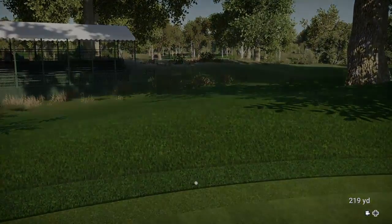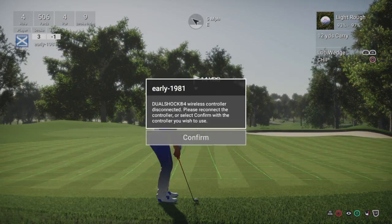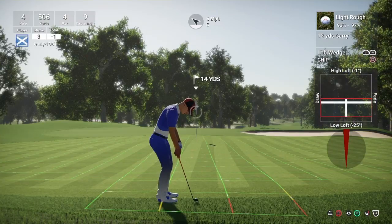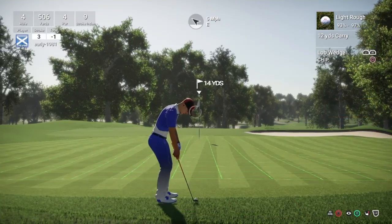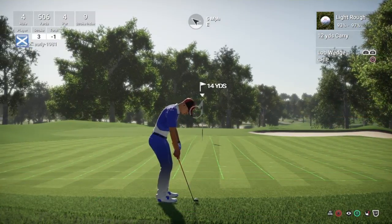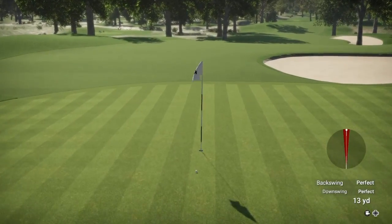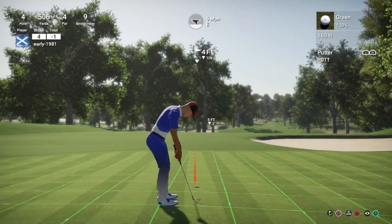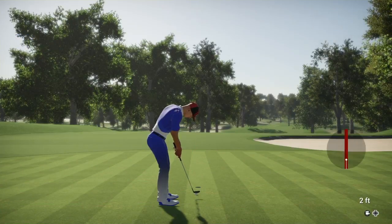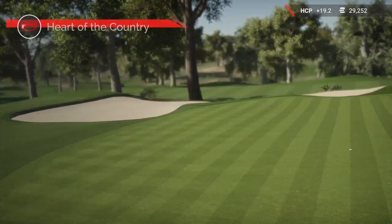So we are going to be left with a chip shot from the light rough, 14 yards. Let's see if we can get this one close. I have not been playing my chip shots to the best of my ability recently - normally one of my strong points in my game, but not a chip in 4 or 5 rounds I don't think. Really amazed that checked up so quick coming out of the light rough. But we are going to have a 4 foot putt for the par save - good up and down there from the light rough behind the green.